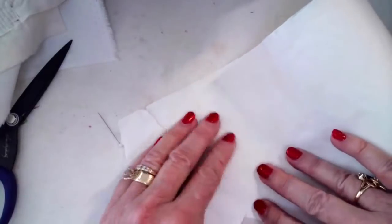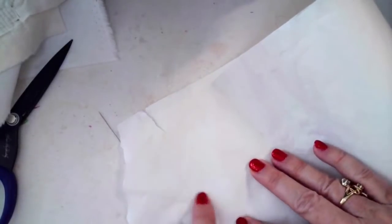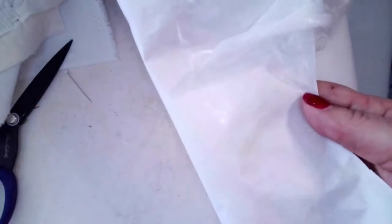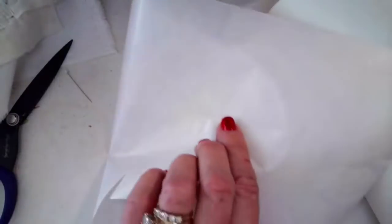When you're doing raw edge appliqué and you want a vine border, all you have to do is fuse the stuff on the back of the fabric — let it cool — and then on the bias, cut it and it will move and curve beautifully for you. The shiny side is the side that's got the product. Now listen: if it doesn't stick for some reason, just stop, don't freak out, and then just press it again. Don't worry about that.